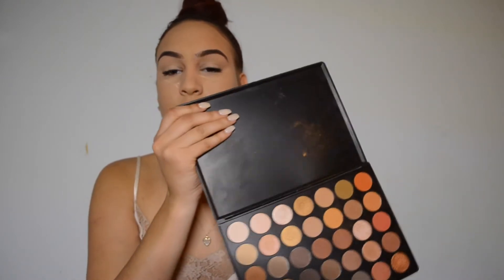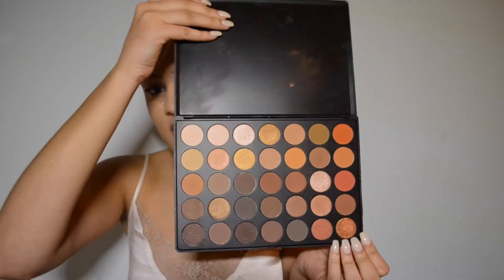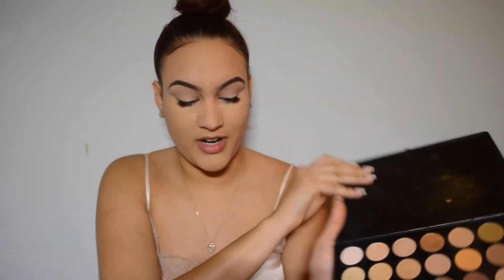So now we're going to go in with our Morphe 350 palette. If you guys don't know about this brand, you definitely need to go out and buy some of their palettes and products, especially their eyeshadows. They're really affordable, they're a really good brand. I love them — they're amazing.